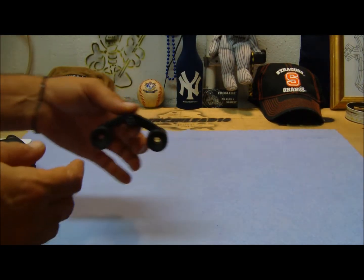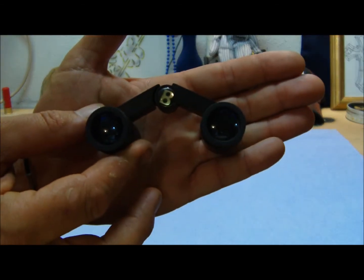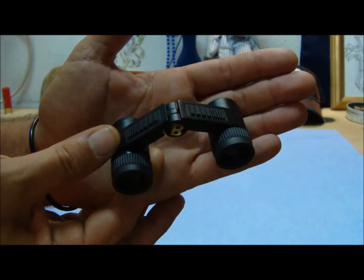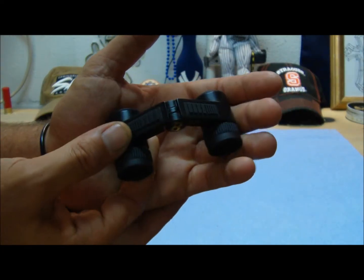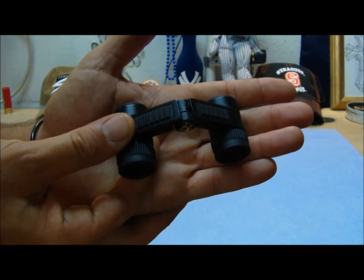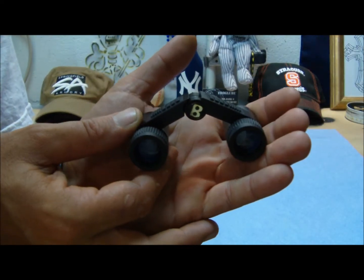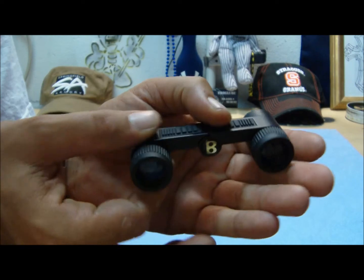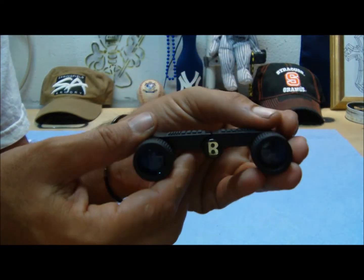The binoculars themselves are the Bushnell Mini Featherlight binoculars. Bushnell claims that at the time these were made, they were the lightest, smallest binoculars in the world. They're only two ounces in weight. Fully extended and fully open, they're only three and three-quarter inches wide, and they close.